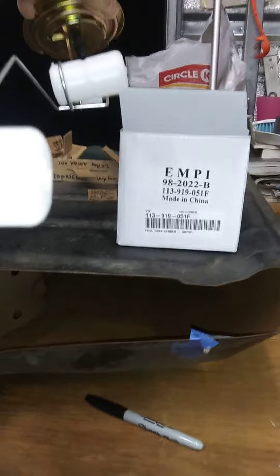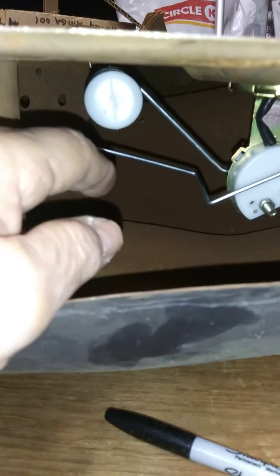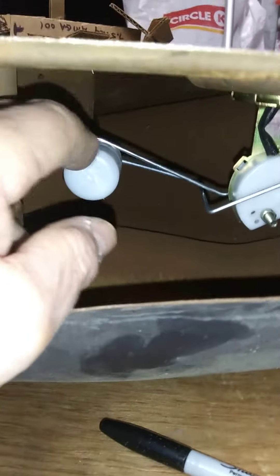Right out of the box I've got it installed in my dummy tank. The long arm is rubbing so hard against the baffle — it's not going to work. If you tighten it up, this short arm is only going to go down so far and that's it.